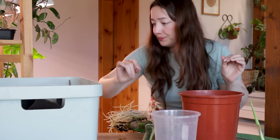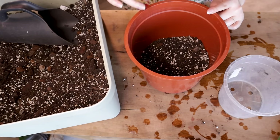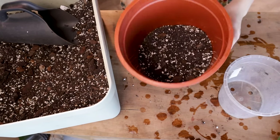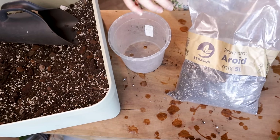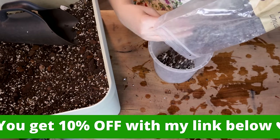These pots will do. Here is worm castings, perlite, orchid bark, and some slow-release fertilizer — just a general aroid mix. I'm also going to be using the aroid mix from Cybersoil by Cybotanica.